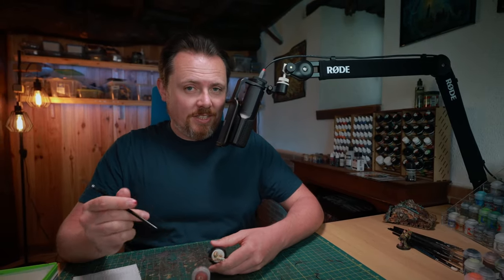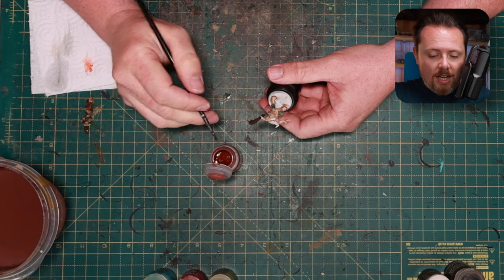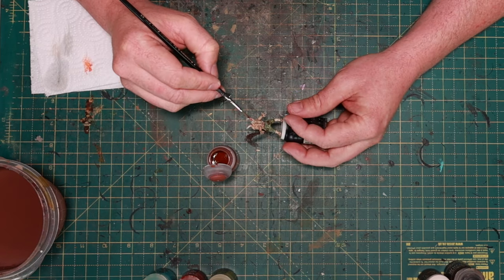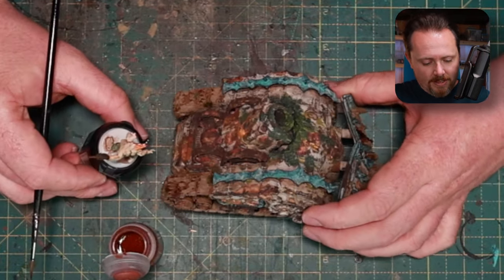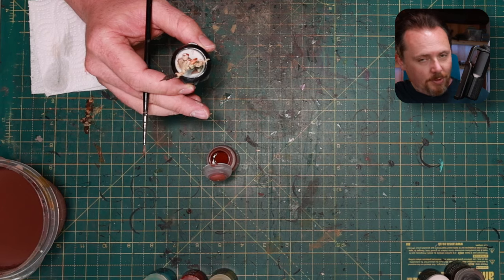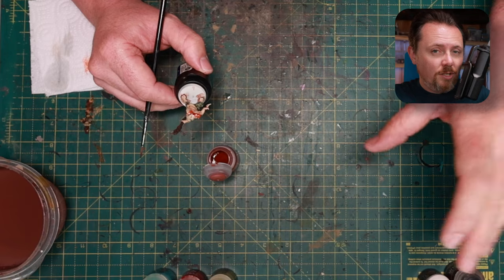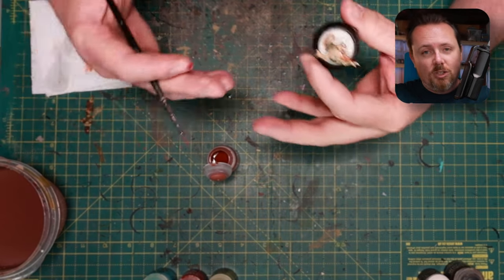Now we'll do the cordyceps - and yes, that's a big word. Cordyceps are these things growing out of him. A lot of people paint them as horns or bones, but I paint them fairly bright orange as if they're mushrooms coming out - you know, like The Walking Dead with fungal infection. I like to paint these bright orange because it also goes well with the rust on the rest of my army. Look at my Plague Burst Crawler - bright orange rust everywhere. It will then match the colors of my poxwalkers and this Plague Marine here. You have poxwalkers that are skin colored, marines that are green, vehicles that are white with a pre-heresy paint scheme, but they all have these unifying elements like the bright orange. That way you can tie the army together.